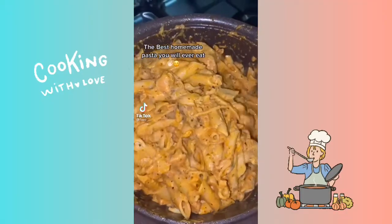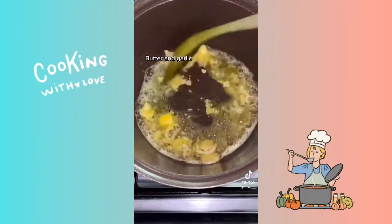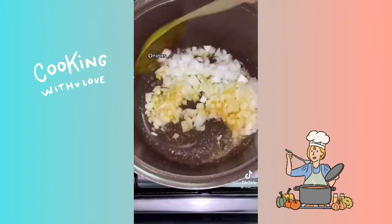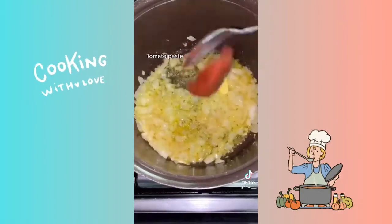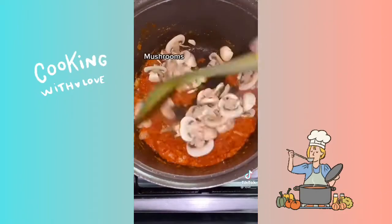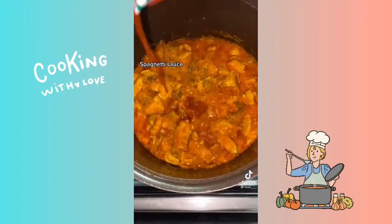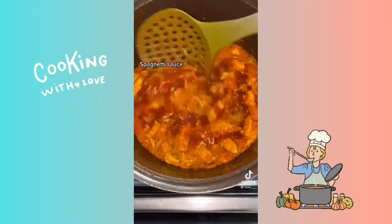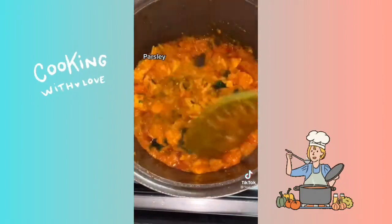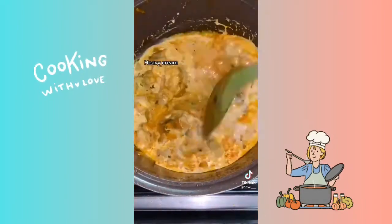Best homemade pasta you will ever eat. Butter and garlic, onions, tomato paste, mushrooms, chicken, spaghetti sauce, parsley, heavy cream, cheese.